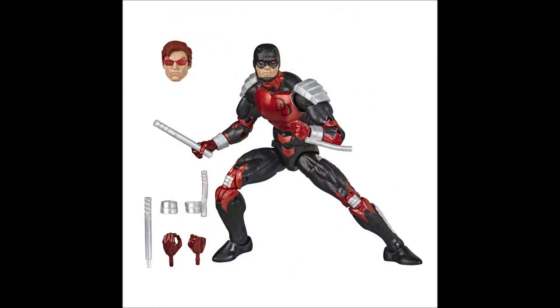Out of all of these retro figures, this might be my favorite and my most anticipated one. I'm loving the sculpt — we got some new parts on it, and that metallic red looks absolutely bitching. He comes with a Matt Murdock head sculpt and all these little accessories. This is 100% a must-pickup for me.